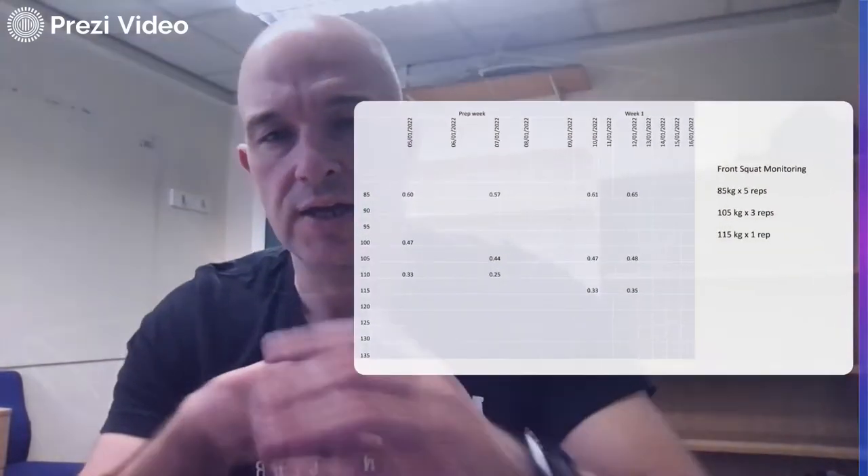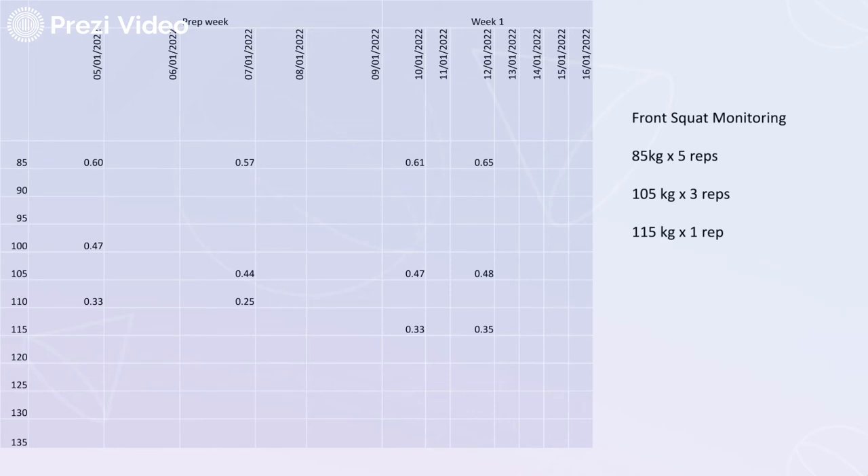So I'm just going to talk about some progress and some tweaks I made to this phase of training. Looking at some data — I love a bit of data — here's the front squat progress so far. The first week was a bit of a shortened prep week, and it was important that I did that, because having not done front squats for a good period of time, it took a couple of sessions just to get back in the groove. So realistically, week one of the new program proper has only started this week.